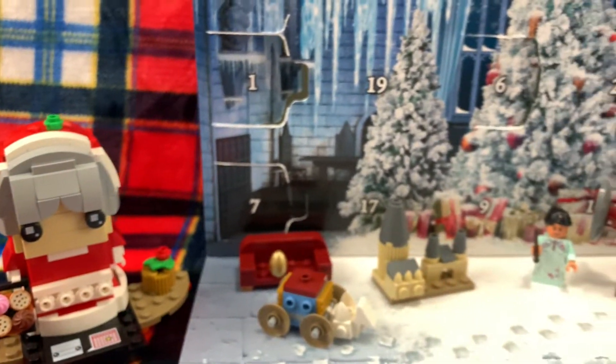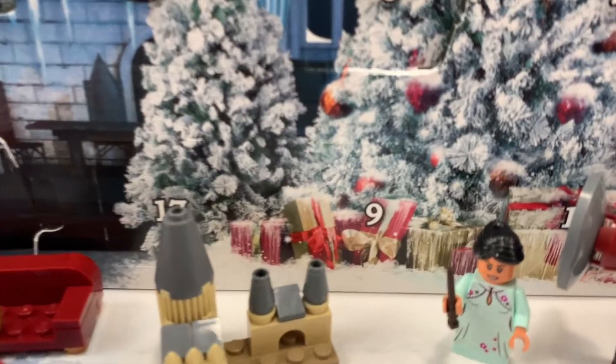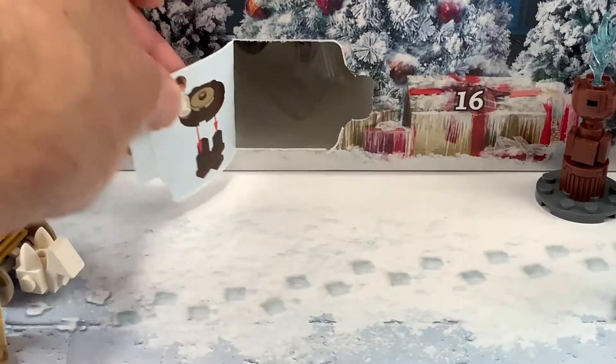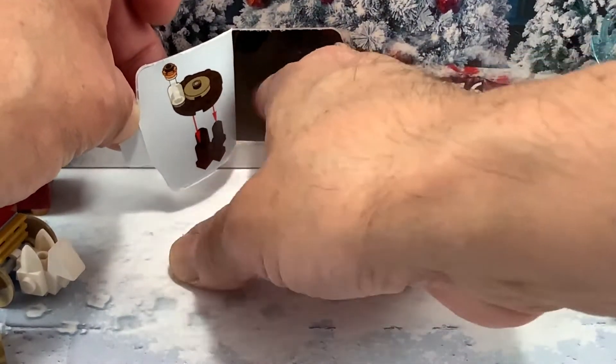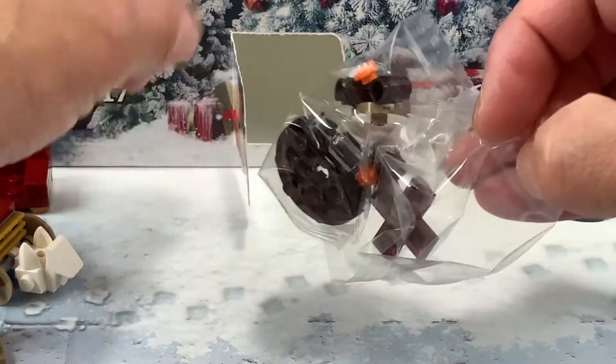Hello LEGO friends, welcome back to day 9. And today we got us a small table. Cute one.